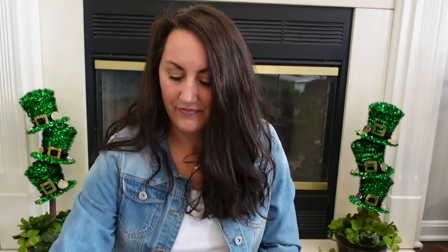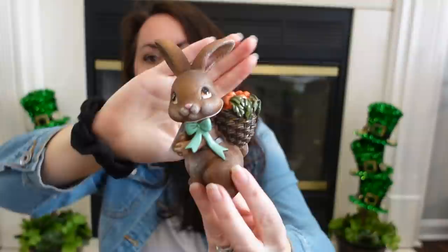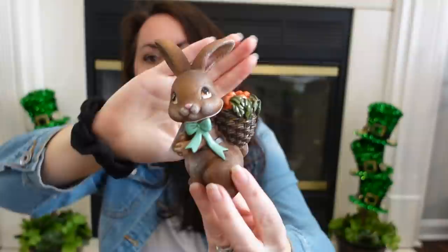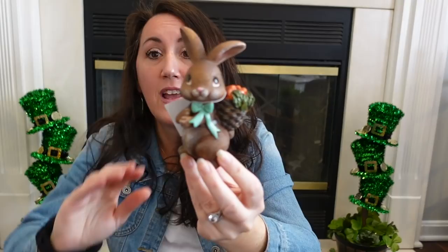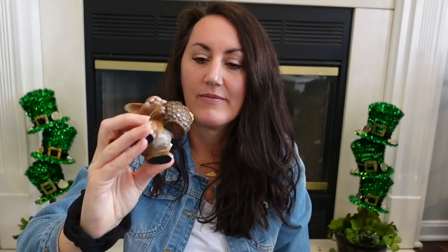I also grabbed these adorable little bunnies — look how cute they are. I love their big brown eyes. I think these are going to look great decorated with oranges, maybe some buffalo check, a lot of greenery, maybe some terracotta pots. Look at that adorable little bunny with a little basket of carrots — this is too cute. This was also $4.99, so $3 for that adorable brown-eyed bunny. And then you have this one — it's like the little girl and she has a basket full of flowers.